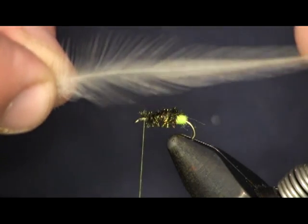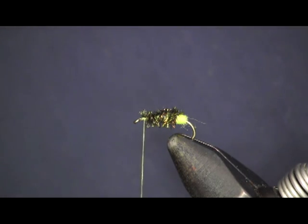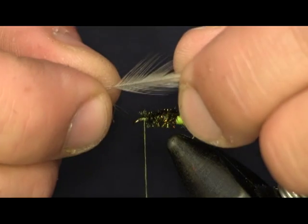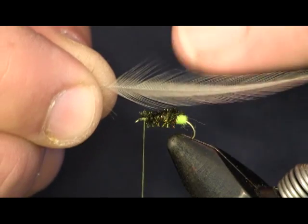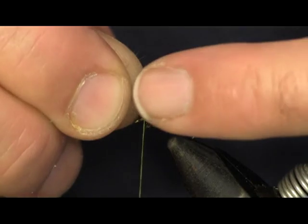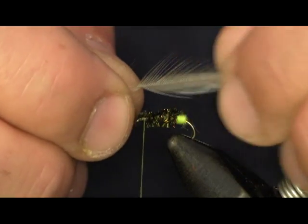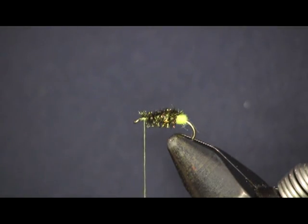Next we're going to put on a piece of hen hackle — this is Whiting Wet Fly Hackle, medium dun color. We're going to peel it back to get it to the right length. The key to picking the right size hackle is that you want the distance from the middle to the tip of the hackle feather to equal the hook gap. So we'll peel it back to about that length and trim it so we can tie it in.